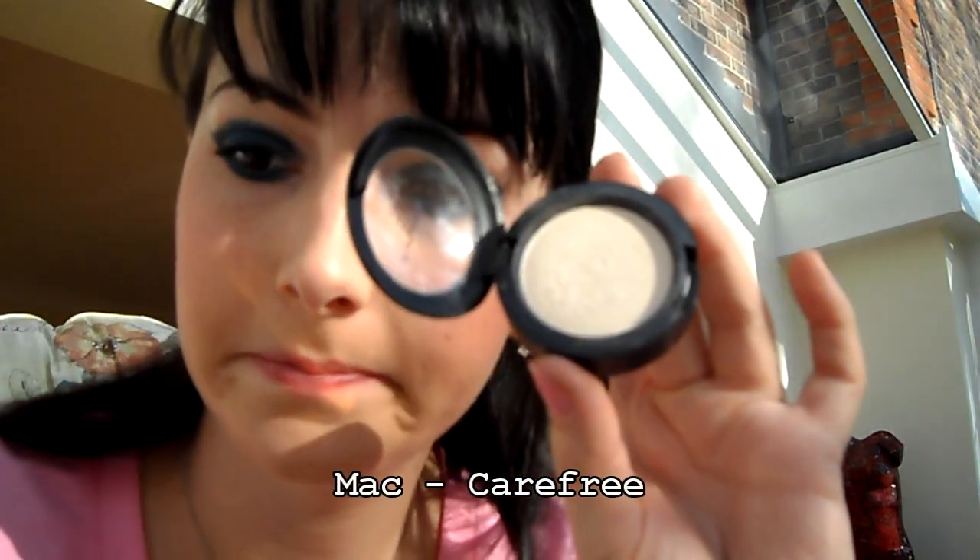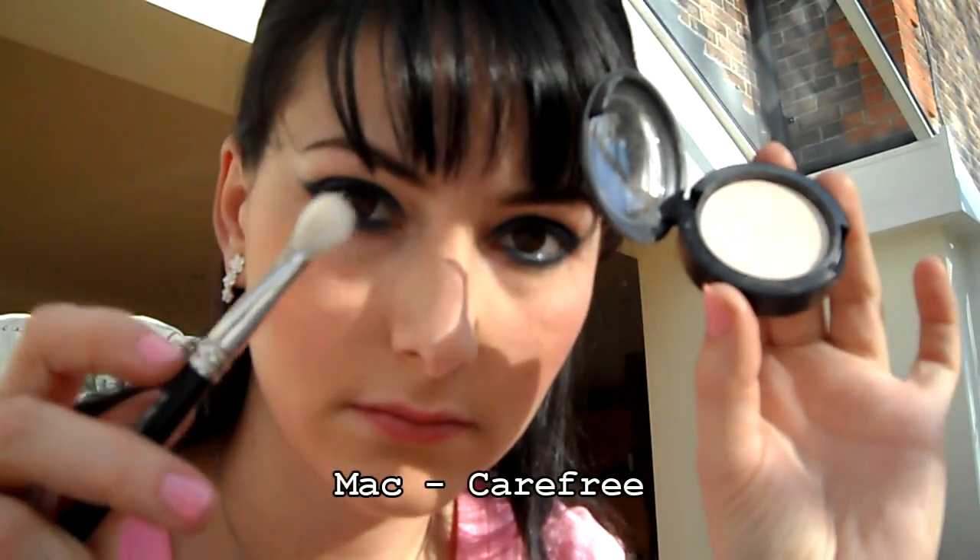Teďka si vezmeme MAC Carefree nebo jakýkoliv světlý oční stín a ten si dáme pod obočí a trochu rozmažeme tu část, kde je ten tmavý modrý stín.